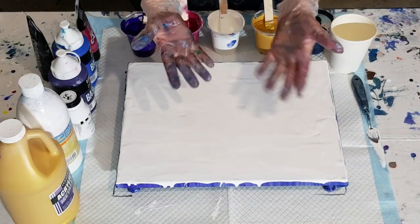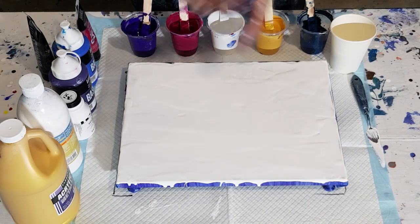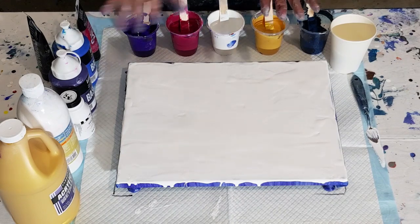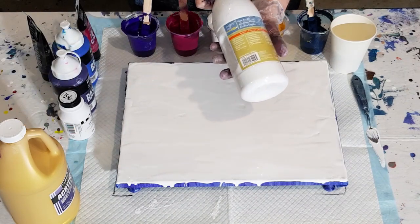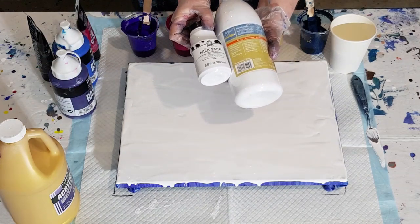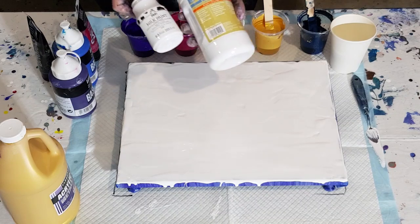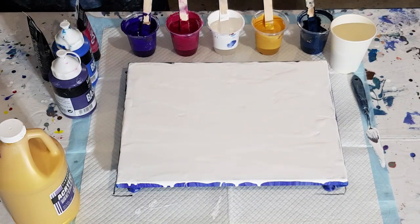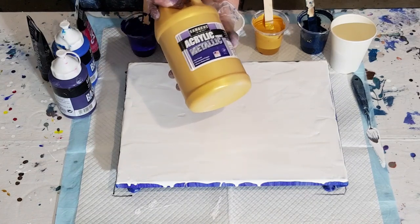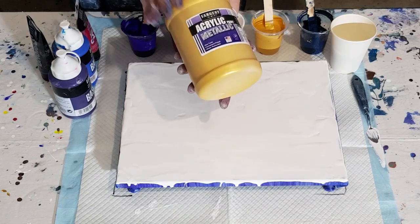Welcome back — dirty gloves on, just did a pour so I'm going to go again. This is a previously used canvas I've coated with white — my Artist's Loft white — and 50% milk paint to white, mixed one-to-one with Floetrol. For my gold I've got a lot of this stuff and I'm going to use it. I'm not expecting it to react but I'm going to use it anyway — it's the Sergeant's, and I've mixed it very thin.